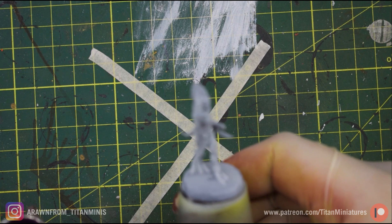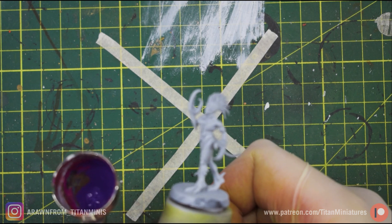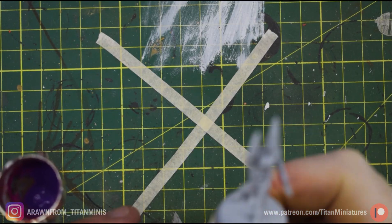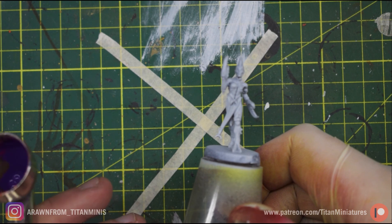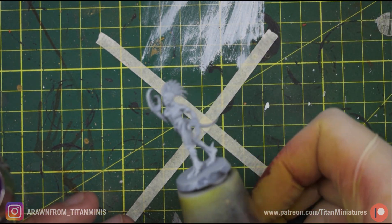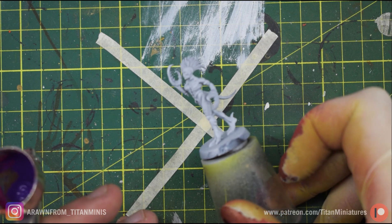The first step for painting our demonette is going to be an airbrush base coat. I've already undercoated this with Vallejo airbrush surface primer in gray. The reason I use gray on most things I paint is it's more neutral than black or white, so black or white tends to affect the first few layers more than a neutral gray will.